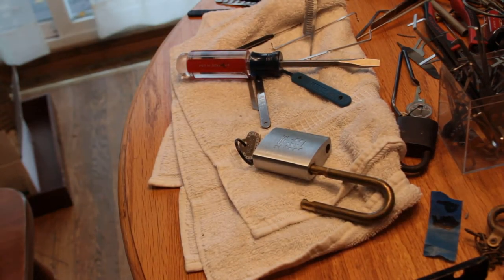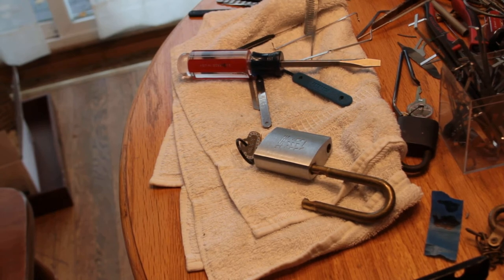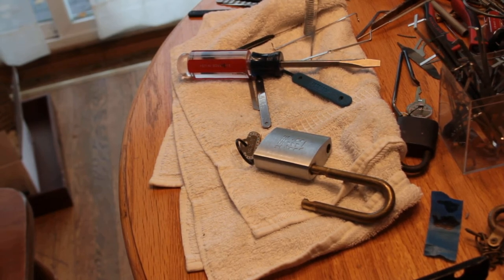Thanks for watching. Have fun. Keep it legal. And thanks to Bill — Bosnian Bill — for the lock. Cheers.